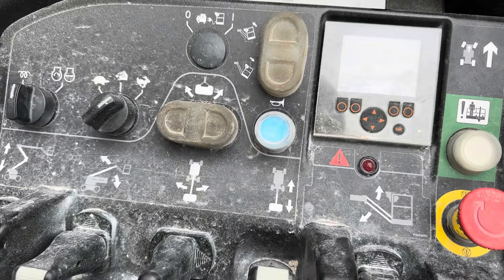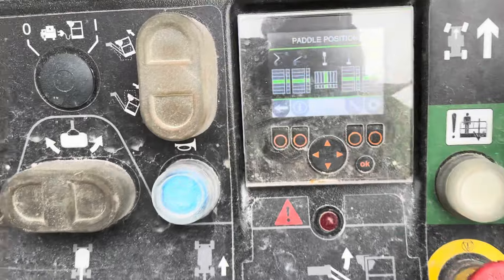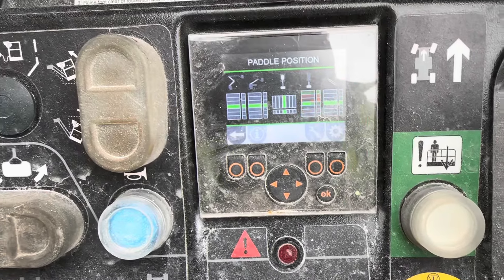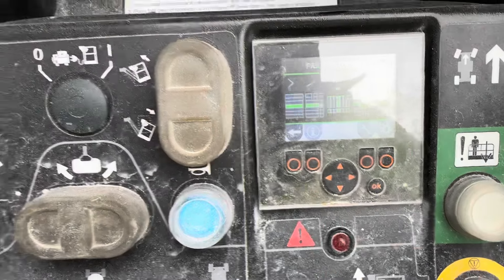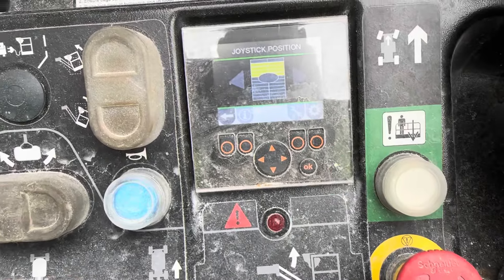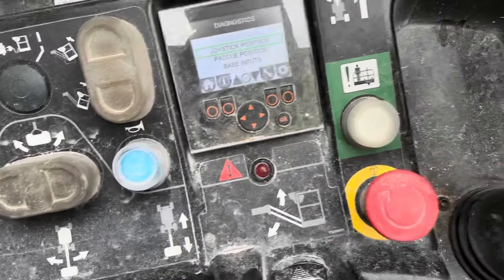If I look at the pedal position and the joystick position, they're all centred. I'll show you that right now - those are the pedal positions and all of them are responsive. If we go into the joystick, that is responsive as well. So now I'm going to try to lift the console up and see if I can generate some errors just by moving the console.